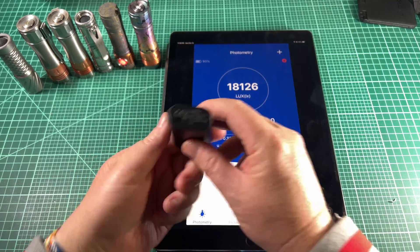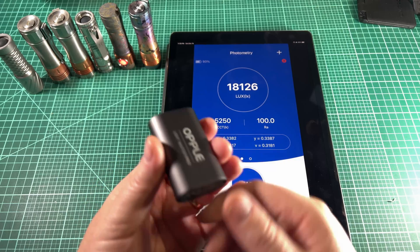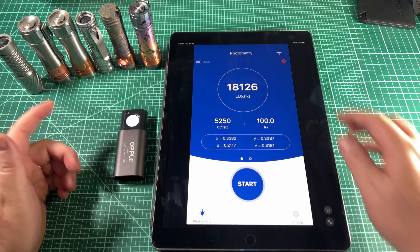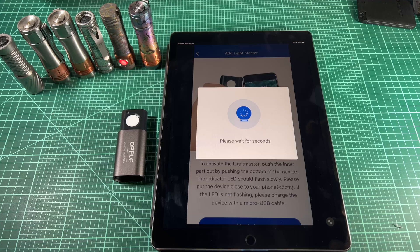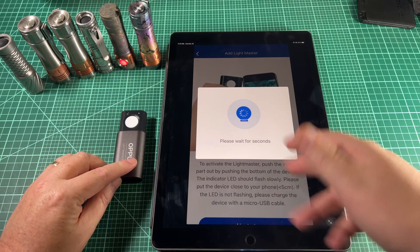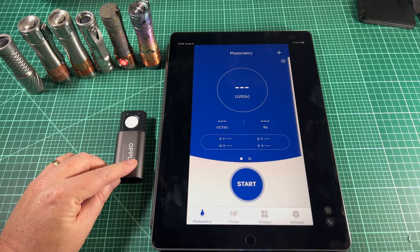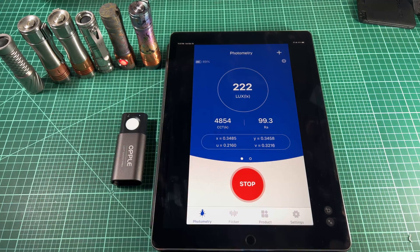Make sure you charge this thing to full once you get it — it has a little micro USB port and mine was completely dead when I got it. To turn it on, you push and it slides out like that, and it starts flashing a little white light in the corner saying it needs to be paired. In the app, hit the little plus and pair. This is an iPhone app and I have it on my iPad because I'm recording with my iPhone, so the screen might look a little weird. It asks if it's gone solid white — it has, so I say yes and continue. It's paired and we're good to go.